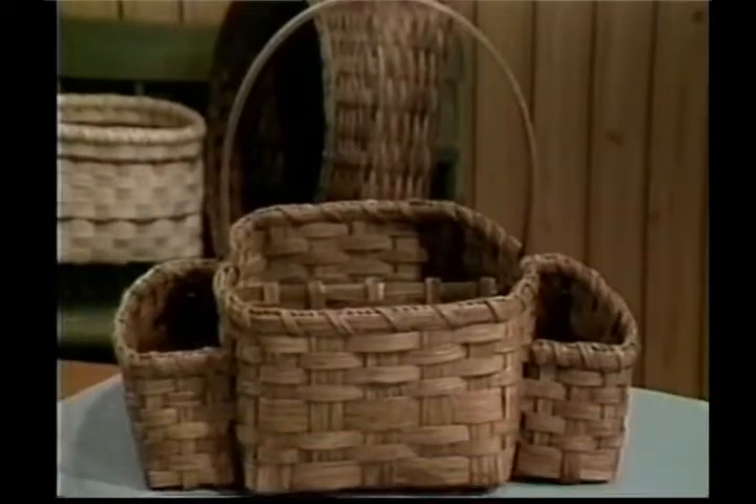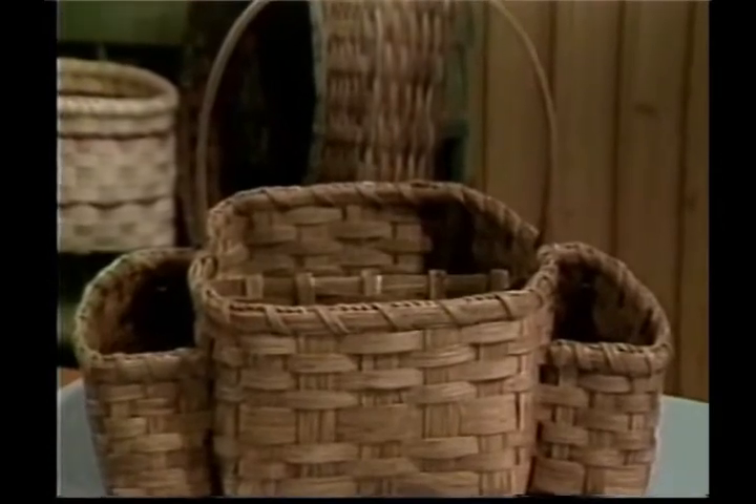Hi, welcome to Country Basket Weaving. I'm Sandy Atkinson. The basket we'll be working on today is our bedside basket.